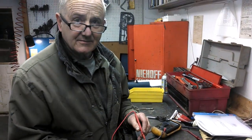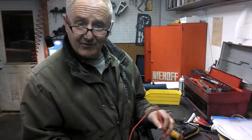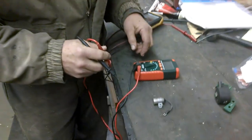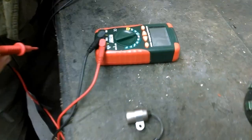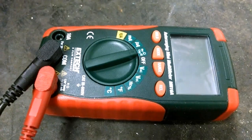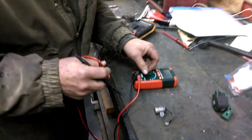We're doing condenser and coil testing, which will give you about 95 percent of what a Mercatronic will do. We'll be using a multimeter - an X-Tech multimeter.